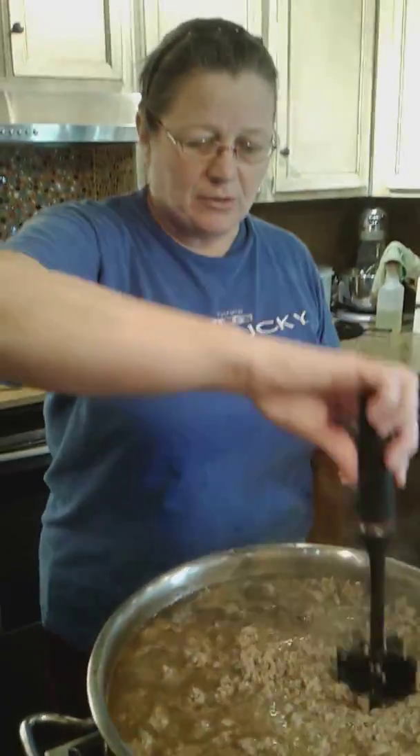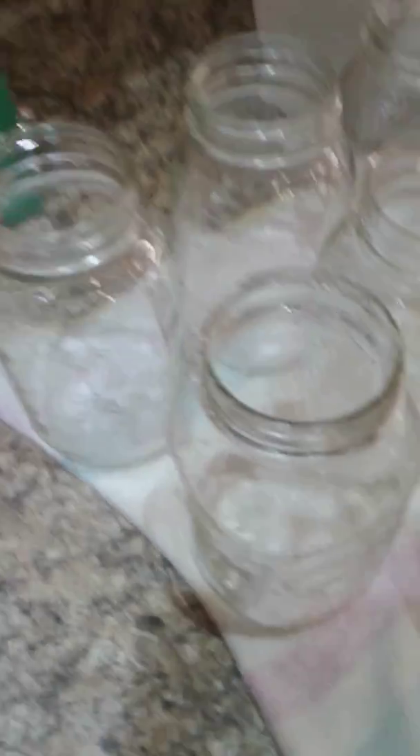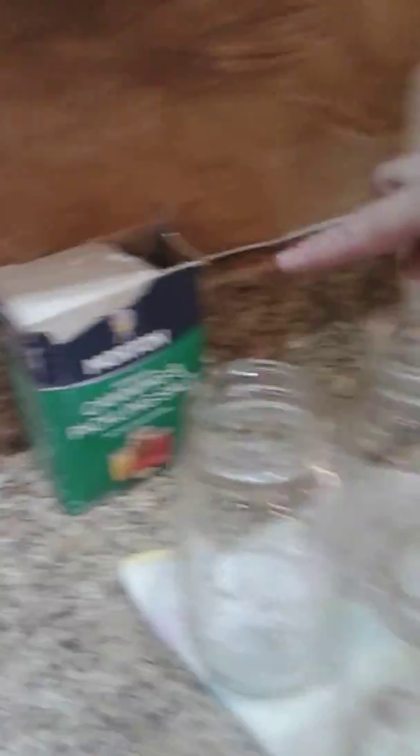What I'm going to do now is put it in the jars. In my quart jars I have added two teaspoons of canning salt per jar. I'm going to strain it and add the meat into that jar.